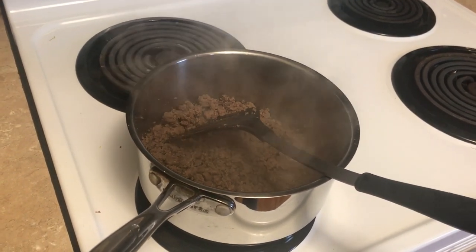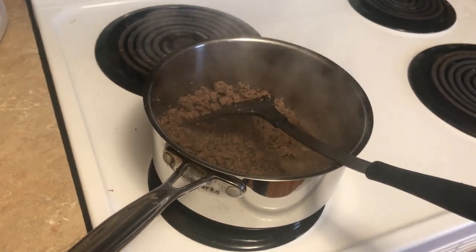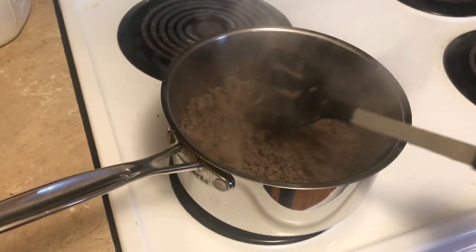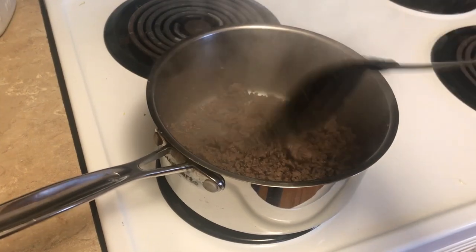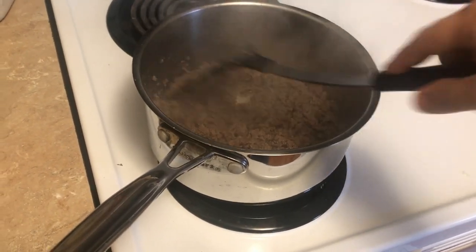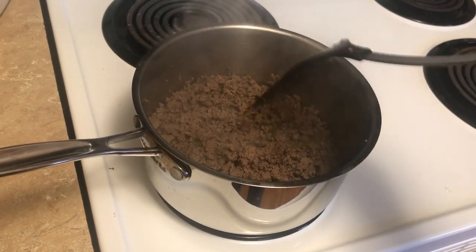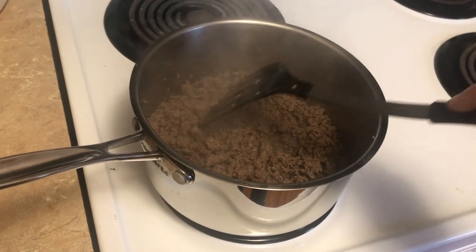Hey guys, it's Ann again with What's Up Homestead. I want to do just a quick short video about how to make hot dog chili. We used to buy chili in the can but none of it is good. This is a quick and easy way to make some hot dog chili, so I'm just browning the ground beef.